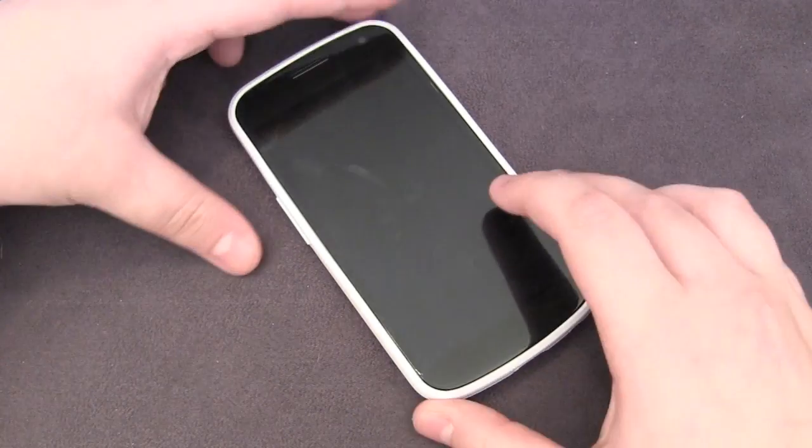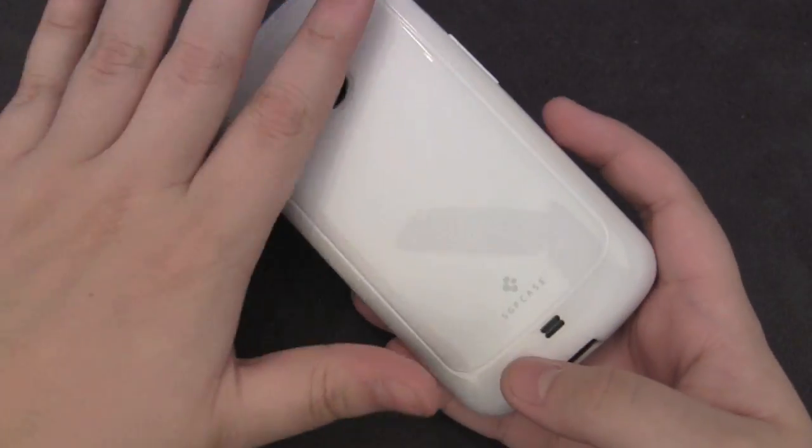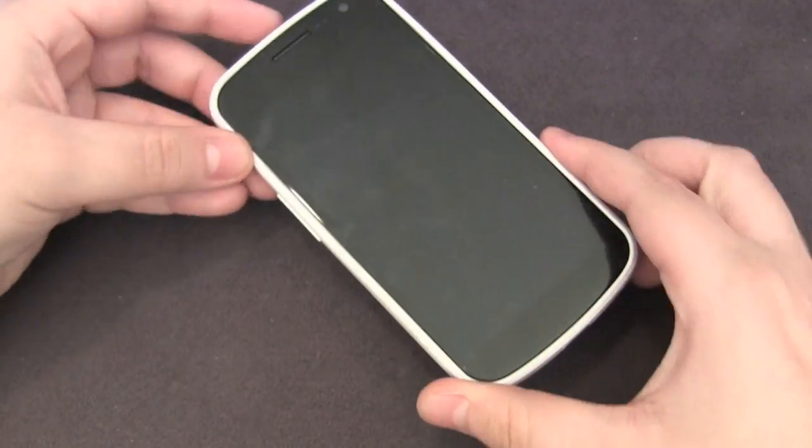Overall, I definitely recommend this case to the ordinary user who doesn't need much in terms of drop protection. This is a pretty thin case — it offers some pretty good scratch protection because it covers the back and the sides, but if you were to drop it, you'll probably see some cracking on the actual glass or plastic because it is pretty thin material. At $16.99, you definitely can't go wrong, and pairing this with a screen protector makes a pretty good combo for any sort of user.